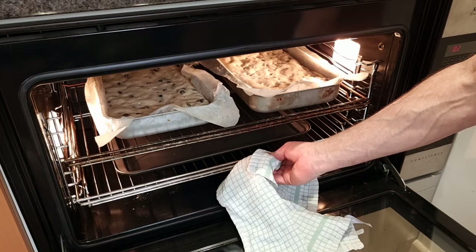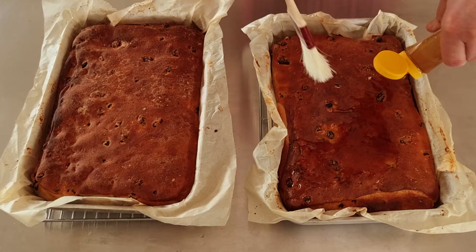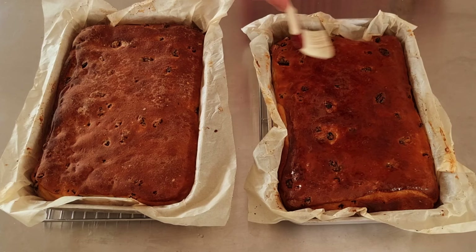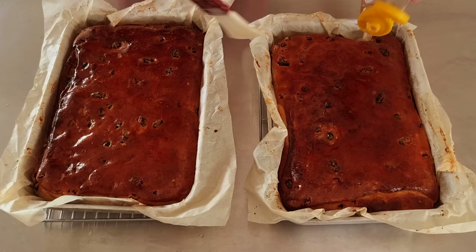Our lardies are now ready. As soon as they come out the oven, put them straight onto a cooling wire. Now we're going to be washing the tops over with a syrup solution — this is 50% golden syrup and 50% water. Then we're going to leave them there to cool down for at least a good hour before cutting up.